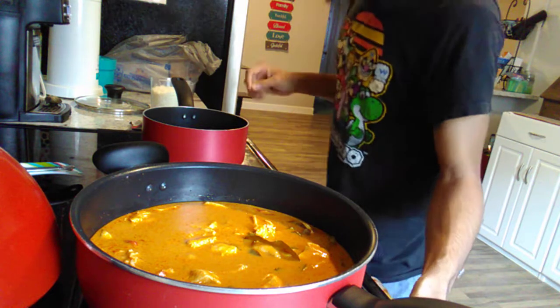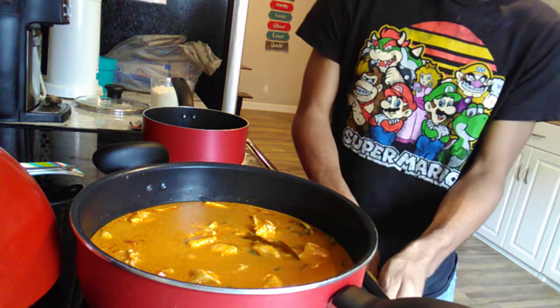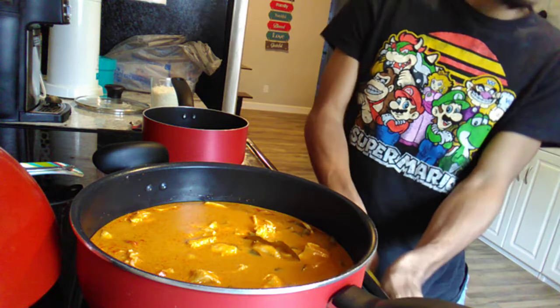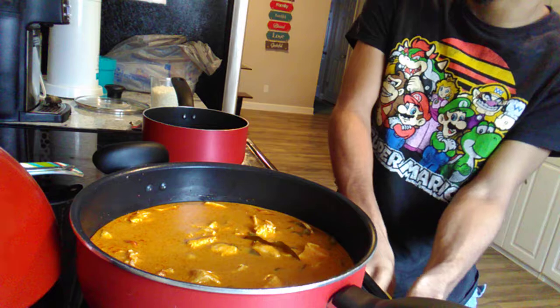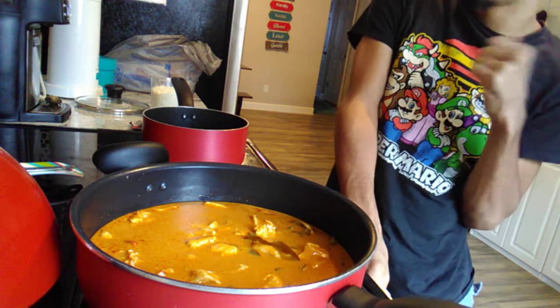The water is taking a little longer, but I'm not going to worry about it. The water is just sitting there — we've got our chicken. If you guys want to know how to make this recipe, you guys know how to go to my channel.